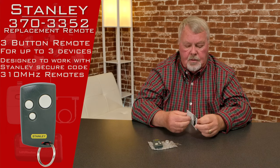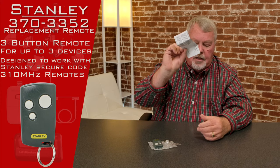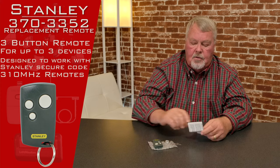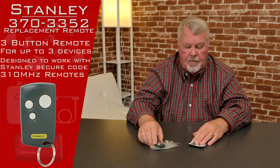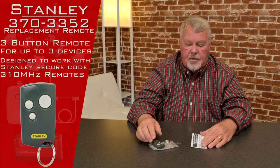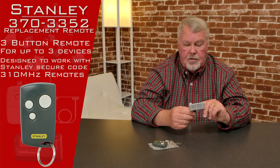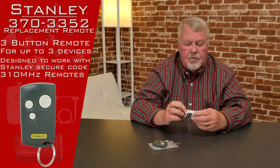One of the most important parts about this is what it does with directions. You're going to have to program it — you don't have to get inside to program it. You'll have to get up on a ladder to the unit, press a button, and then press the button you want to use. The directions are going to tell you step-by-step how to do that.